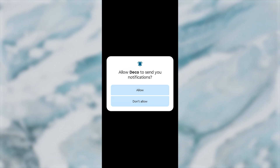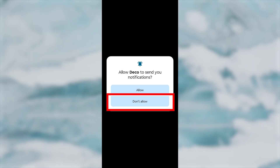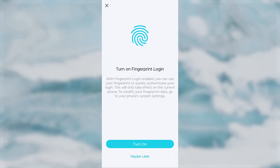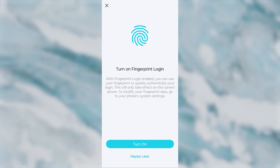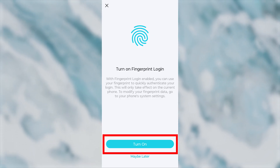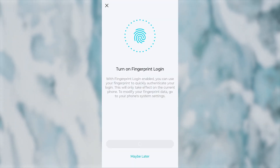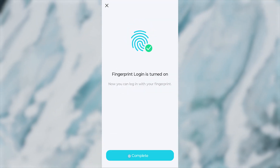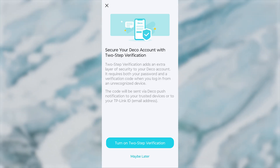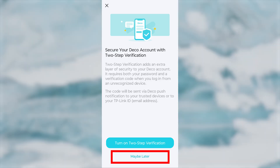Next, you'll be asked to enable notifications for this app. I won't do that, so I'll press Don't Allow. On the next page, you can enable biometric access to make it easier to log in. I'll turn it on and press Continue. You'll then be asked to set up two-factor authentication. I don't need it, so I'll press Maybe Later.